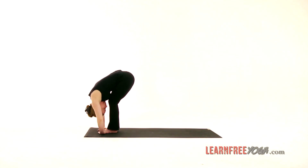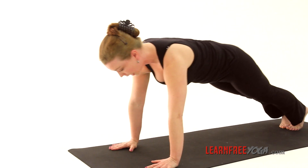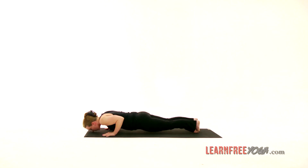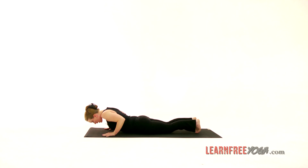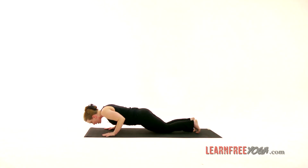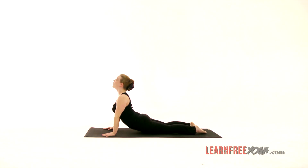Exhale, forward fold, and then stepping back into plank pose. On the exhale, lowering down all the way to the ground — or if that's not going to happen for you, come onto the knees first and then lower the upper body in one piece. Inhale, lift the heart for cobra pose.